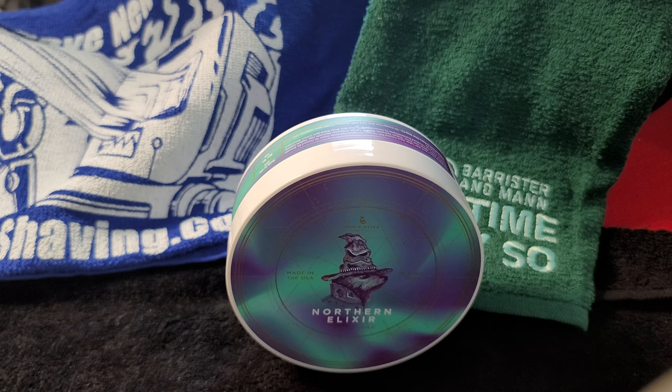So why Noble Otter? When starting to think of a name, they wanted to be different and unique. They started with the idea of telling the story of each scent through art and an olfactory experience. Each scent has a unique otter that helps you picture what the experience might be like while using one of their products — it's fun, unique, and engaging.